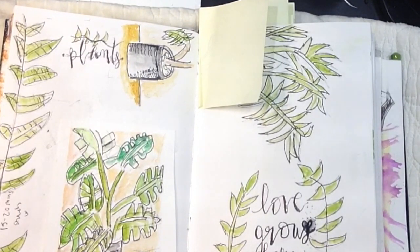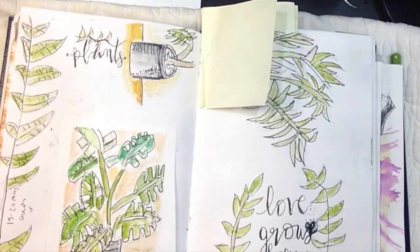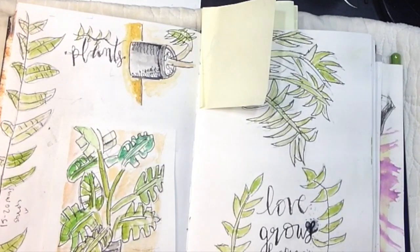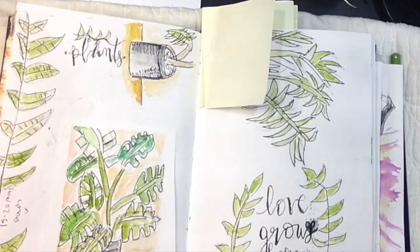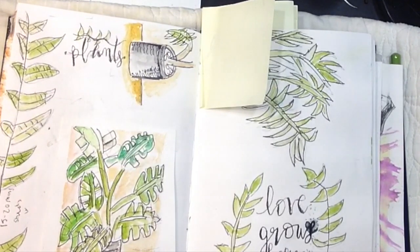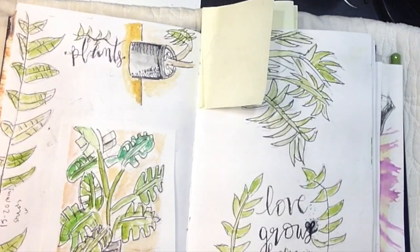Hi guys! Welcome to this video. I am Anna and today is gonna be something a little interesting. I'm gonna share some tips on how I make my sketchbook interesting and fun to look at. I do have a sketchbook that's a little messy right now that I'm currently working in — kind of messy and a little bit clean at the same time. So I'm gonna share some tips on how to make your sketchbook more exciting and more fun.